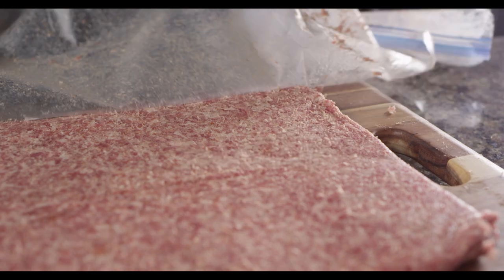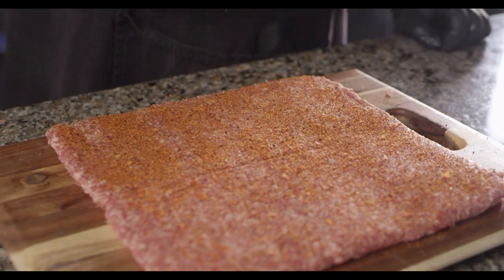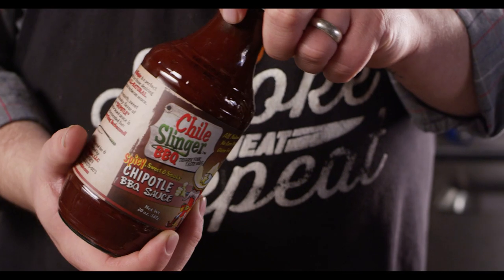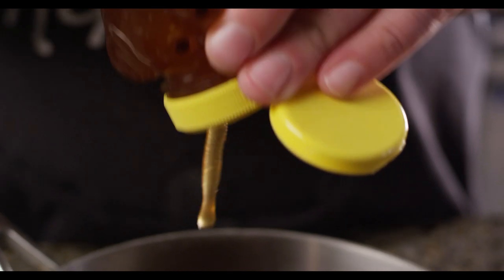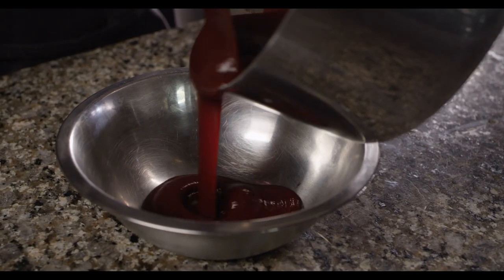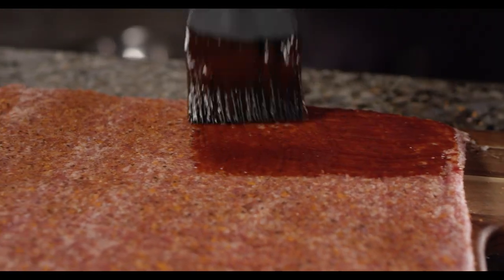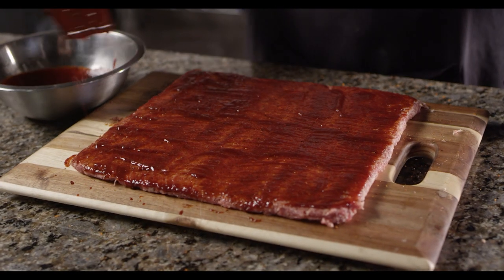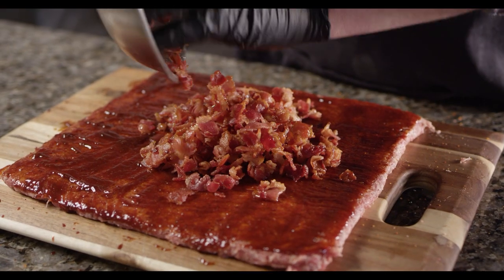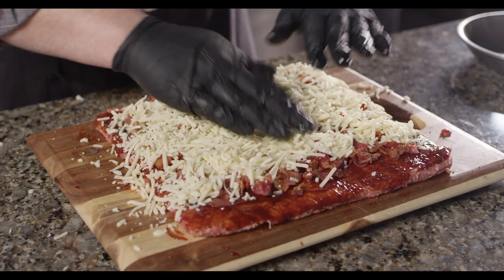To stuff this fatty, we'll start by seasoning the inside of the meat. We'll do a moderate layer of Arbutzer Smokin' Ozark Heat Rub. I also want to add some barbecue sauce to the inside so that we get that sweetness throughout. We'll combine this Chili Slinger Chipotle barbecue sauce with a little bit of honey, and warm it just to make sure it's incorporated and fluid enough to brush on. So I'll go ahead and brush on a layer of the barbecue sauce. On top of the sauce, I'll add the diced cooked bacon, as well as the pepper jack cheese. And I'm leaving a little strip here at the edge so that we can seal it as we roll it up.